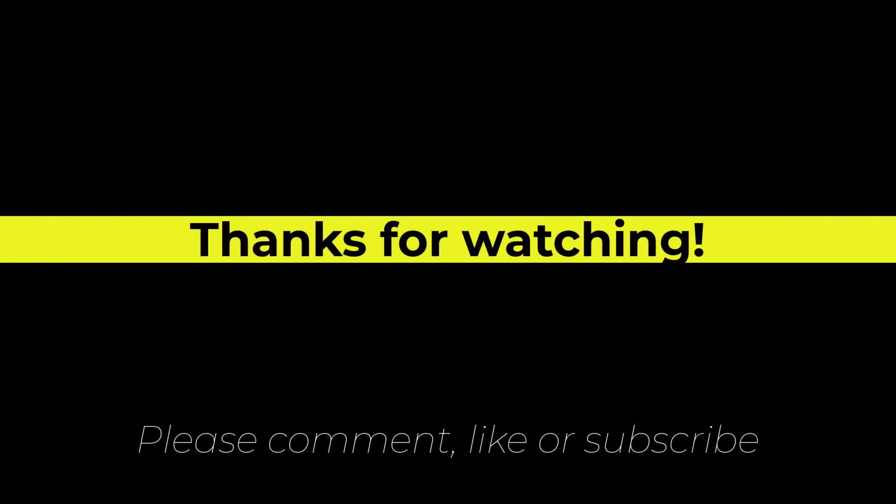Thanks for watching. Please comment on this video if you want, and I'll see you in the next one.